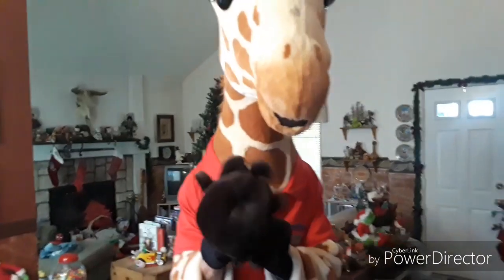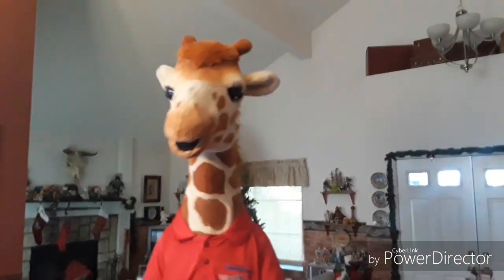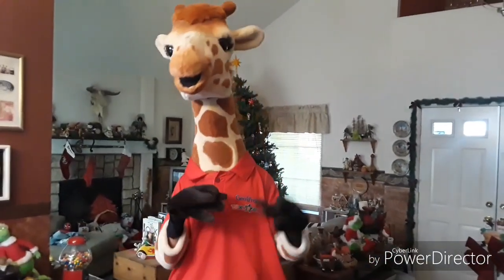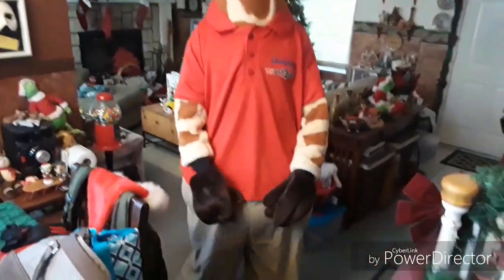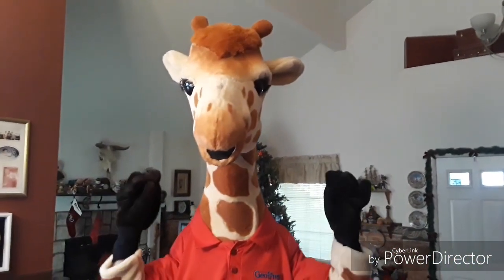And there you have Jeffrey the Giraffe! You can do poses and dances. The head is kind of top-heavy so you just gotta be aware when you move — you bend and shift accordingly.